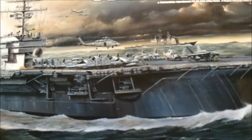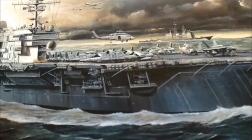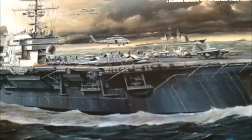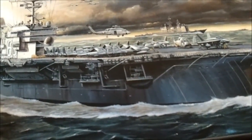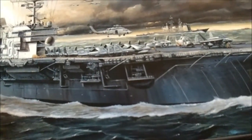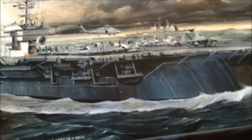These aircraft carriers and all ships in general have such a long lifespan as far as their history — their service history. Throughout time there are little modifications that happen here and there, and if you want to try to pinpoint it to a certain era in history, you need to do a little research, and this is what I've done so far.